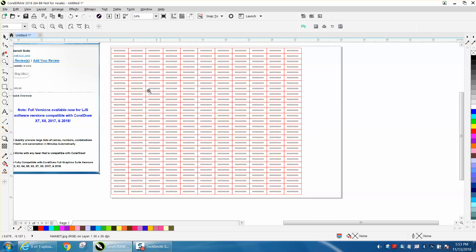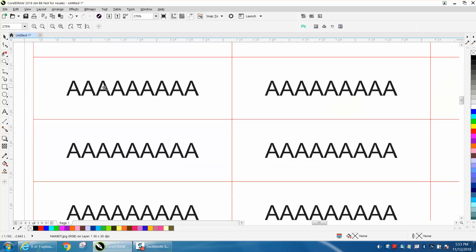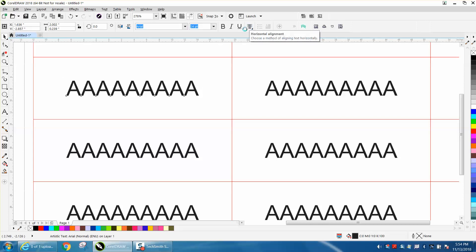I drew these name badges out — or name tags, or part tags, whatever you want to call it — and I drew nine A's across and center-justified them.